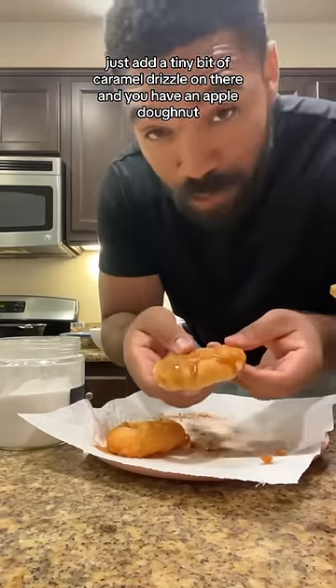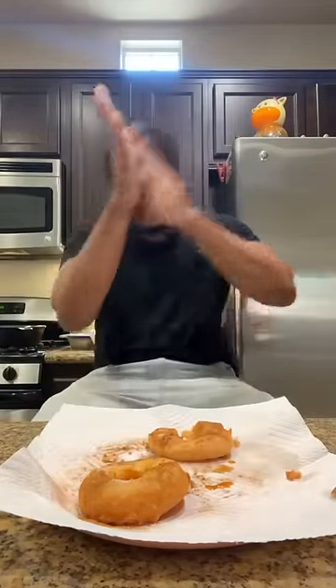You have an apple donut — we're going to give it a try. I don't like this. I was devastated by it.